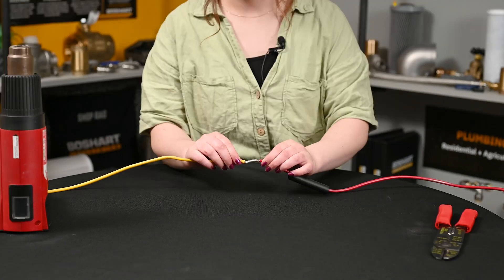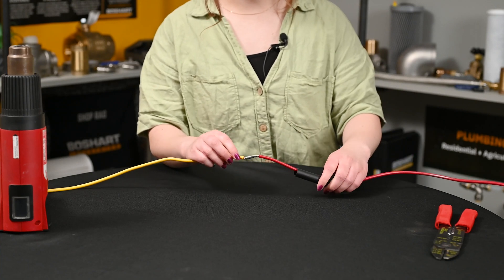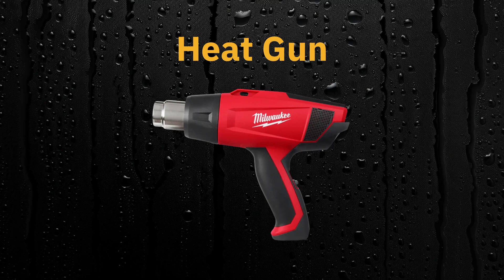Once you've crimped the stake-on, give it a little tug to test your connection and then put your heat shrink tubing on top. We'll be using this heat gun.